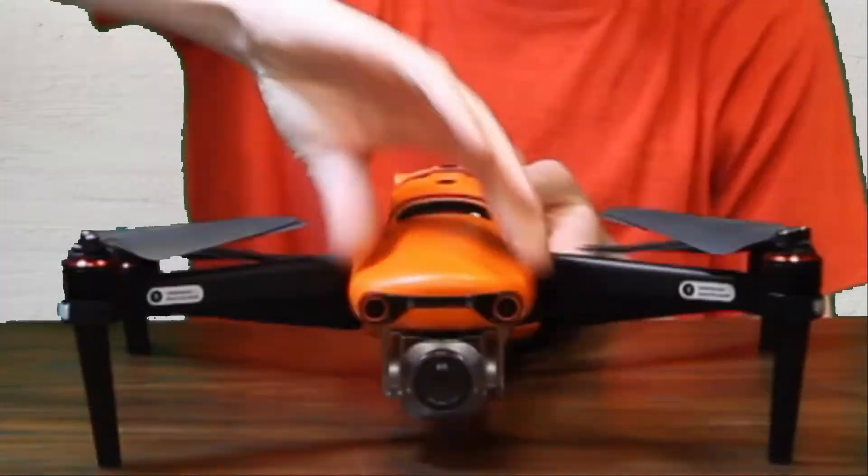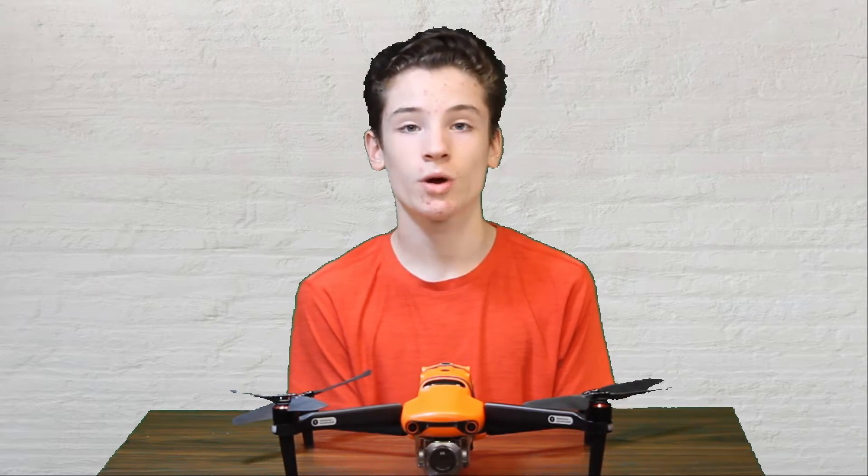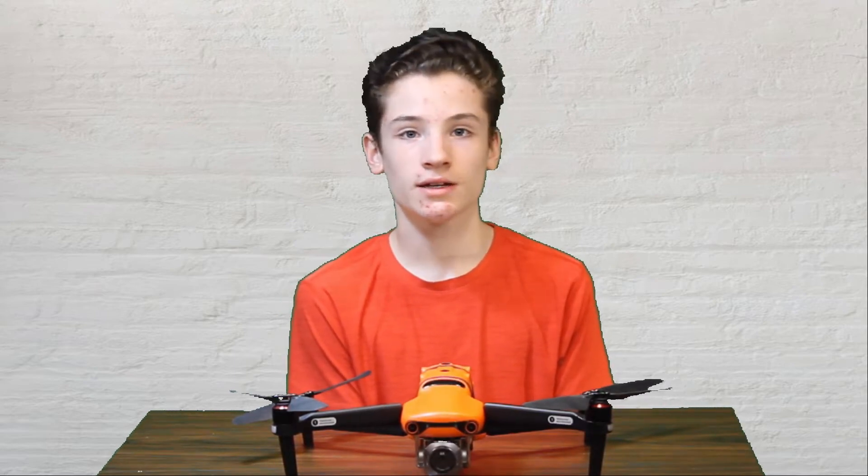There are actually two ways to update the firmware. The first way is to connect a phone to the remote, open up the Autel Explorer app, and download the update through that. The second way — which is what I'm going to do — is to download a firmware upgrade file to the SD card, and when you put that in and link the remote to the drone, it will begin updating.